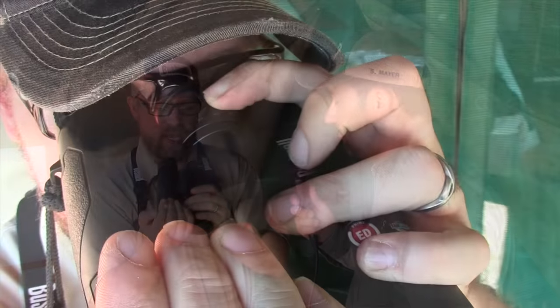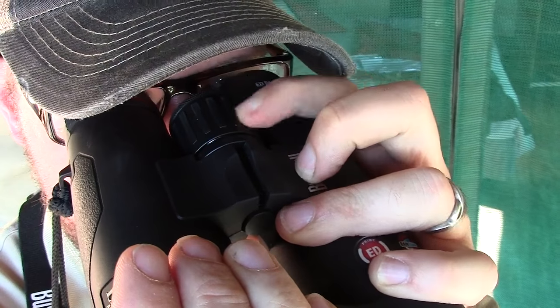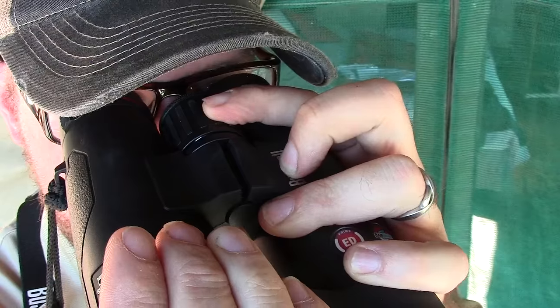Yes, here's a great tip for you. What you need to do is first cover up the right side of the binocular, because that has its own adjustable focus. Then bring it up and use the large knob to adjust your left eye until that is in focus.